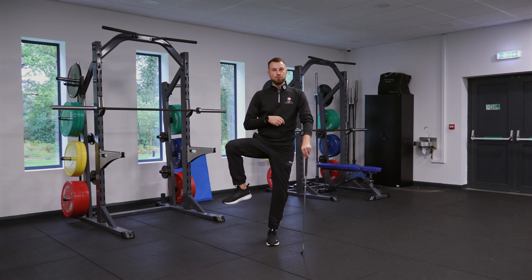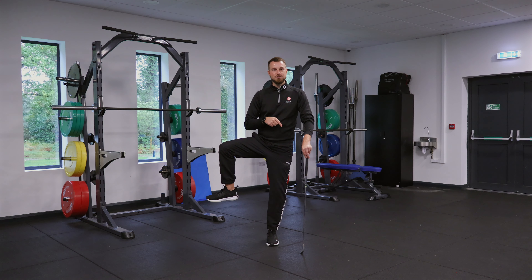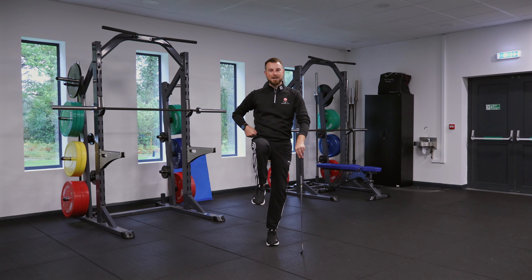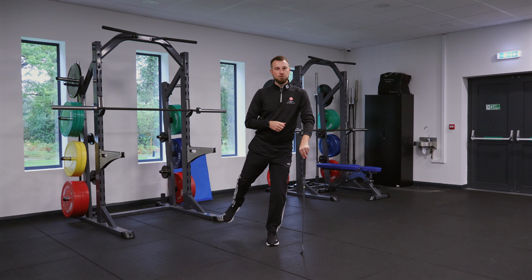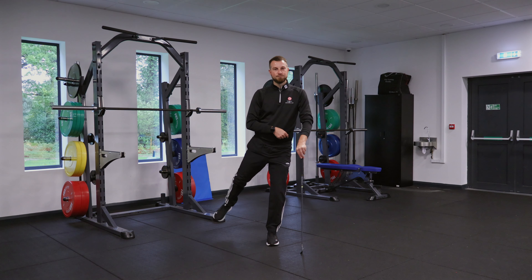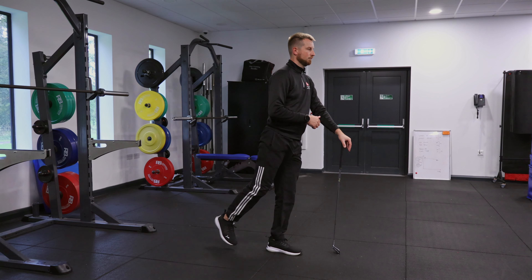From here we're going to open the gate — essentially create that position and turn it 90 degrees, then feel like we rotate the leg behind and back up. We're creating a big circular motion through that hip joint, which is quite a controlled movement, trying to keep nice and stable through the standing leg.